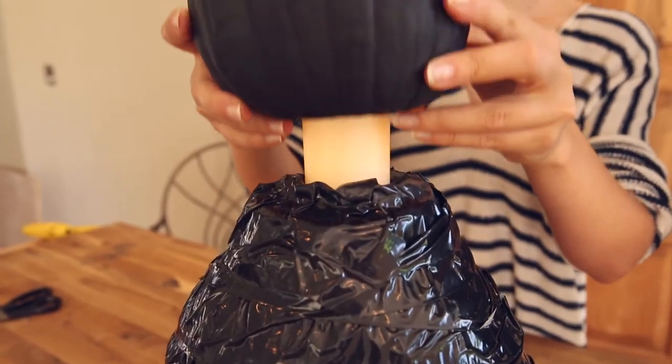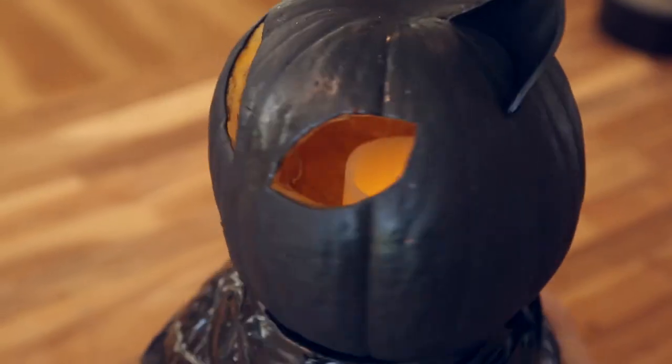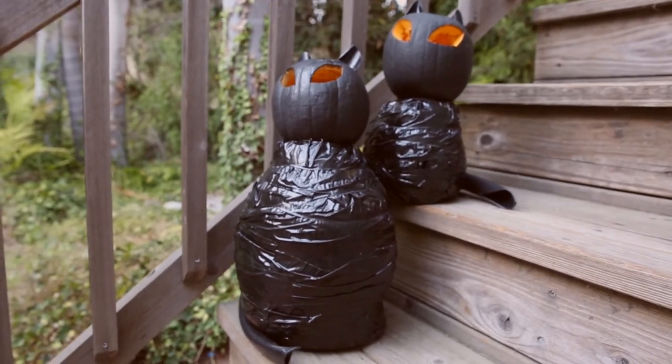Place a candle on top of the body and place the head on top. Next, connect your tail. And then meet the latest member of your family — your cat family, that is. Happy Halloween from my family to yours.